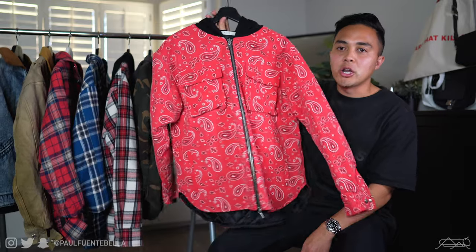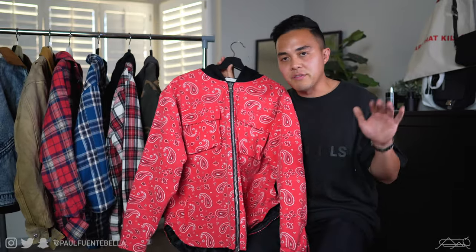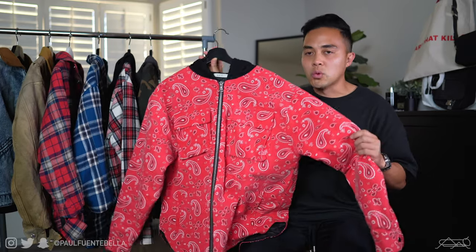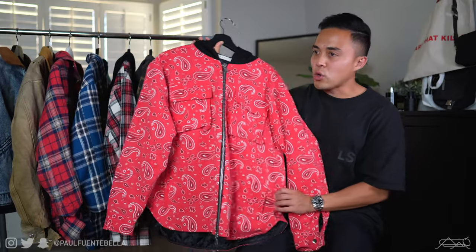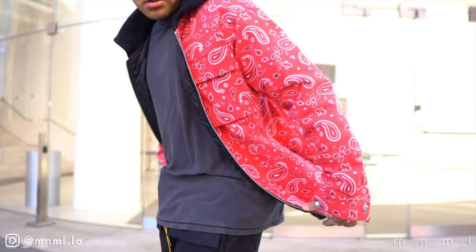Jumping right into the pieces, the way that I have them arranged is based on their thickness. First up we have the hooded zipper flannels. I am a huge fan of how these look, how they fit, and most importantly the details. I feel like Minimal really did their thing with regard to the details on these pieces. As you can see here, this is the red paisley.